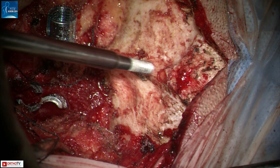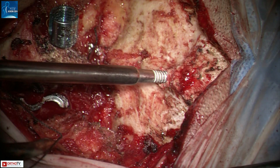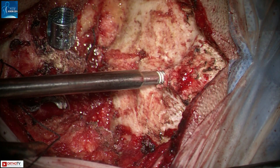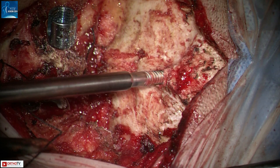Once the inner table is drilled and a soft feel is noted by the feeler, the hole is tapped through its entire length. It is imperative that the inner table is tapped as well, because if this is not done, the screw tip will abut the inner table and strip away all the tapped threads. This will loosen the screw purchase considerably, so take the utmost care to ensure that the hole is completely tapped.